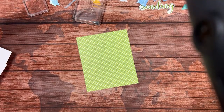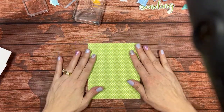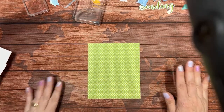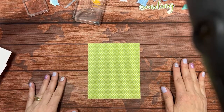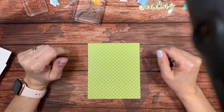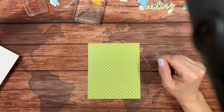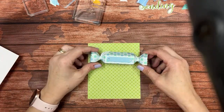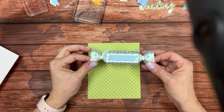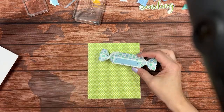I'm hosting a TuneIn Tuesday class on Tuesday that uses this paper because I'm going to be showing you some Easter projects and these colors are just too great to pass up. Here is a cracker and treat box made with the cracker and treat dies — that's what we're going to be using tonight, but in a unique way.